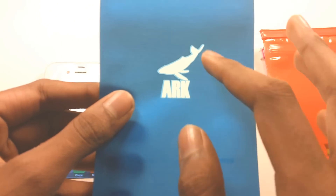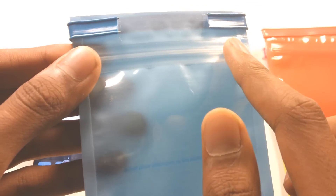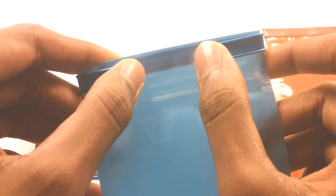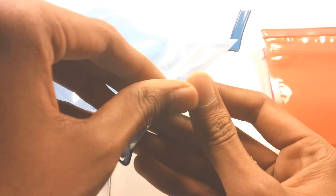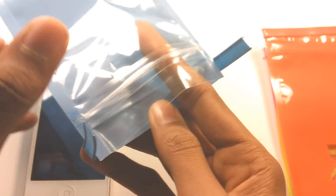So here is the blue waterproof bag. You can see they have their own logo. This is a plastic bag with a Ziploc type of lock, and here is another tightener so you can tighten the bag.